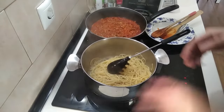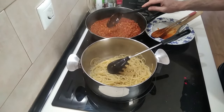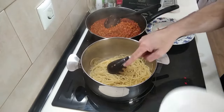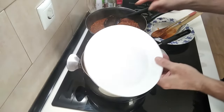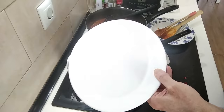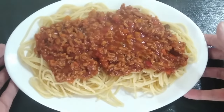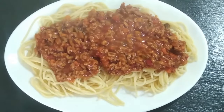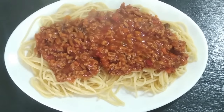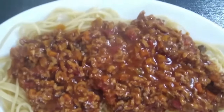The spaghetti water has been drained and the sauce is ready. Now you've got a few choices: you can put the sauce into the spaghetti, the spaghetti into the sauce, or put the spaghetti onto a plate and top it with the mince. How would you do it? Comment below! Here are the results. I hope you enjoyed today's recipe video — if you did, give me a like, don't forget to subscribe, leave a comment, and I look forward to sharing my next recipe with you. Thank you very much for watching, and goodbye!